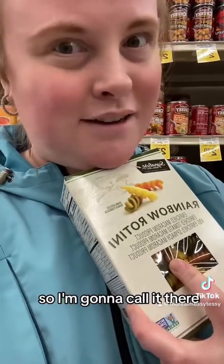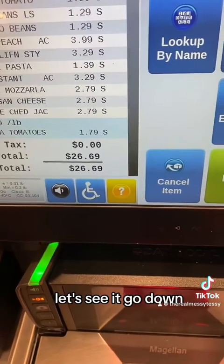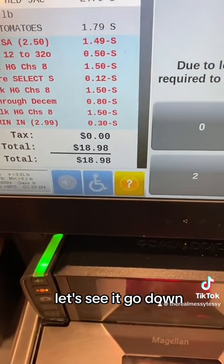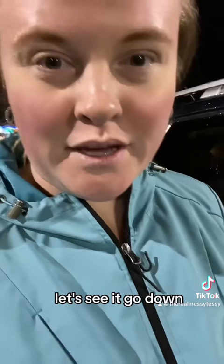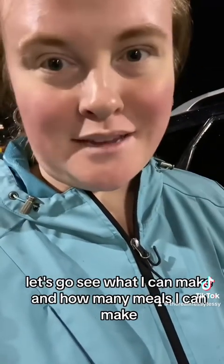We've got our pasta now and I have about 57 cents left, so I'm going to call it there. Let's go check out and see how we did. With $18.98 spent, let's go see what I can make and how many meals I can get out of this.